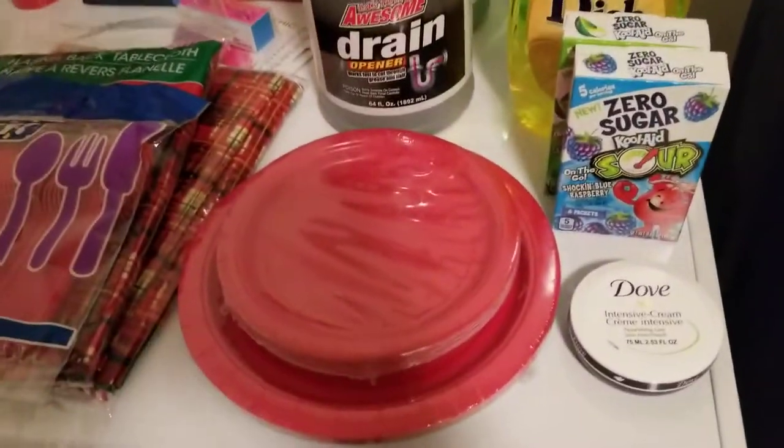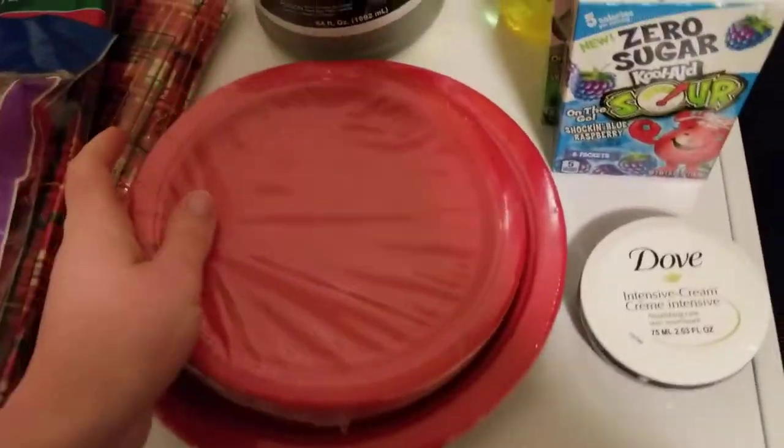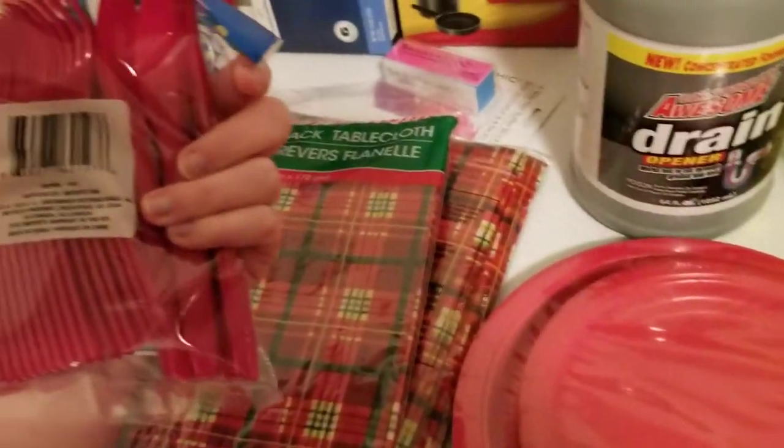Then for the party, we got little red plates and big red plates, and we got red cutlery — it's just a utensil set, so we've got forks, knives, and spoons.